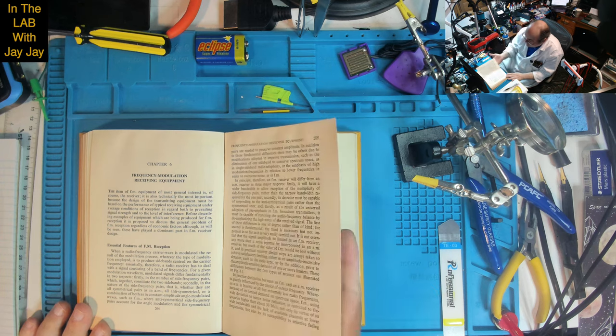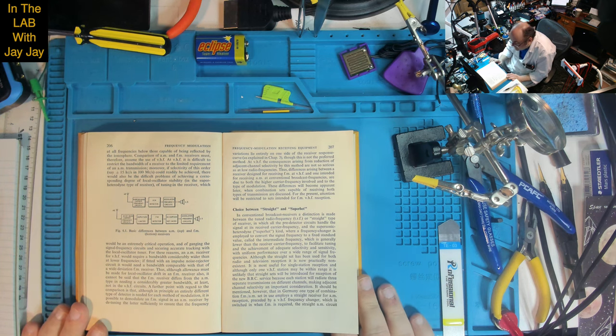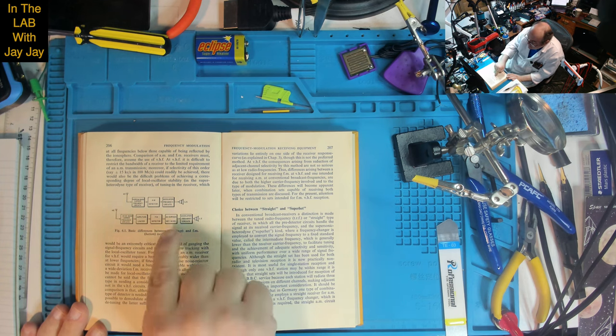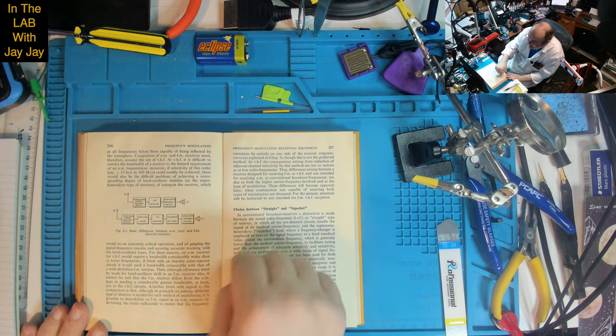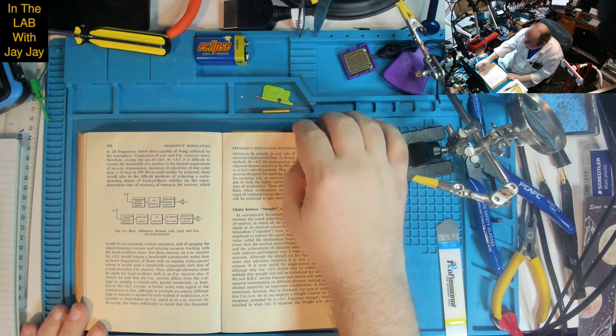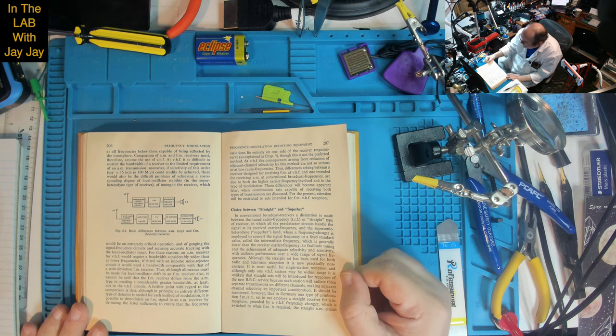Now into receiving equipment. A diagram shows the basic differences between AM and FM receivers. An AM receiver has: aerial → narrow band carrier frequency circuits → AM detector → modulation frequency circuits → sound output. An FM receiver has: aerial → wide band carrier frequency circuits → amplitude limiter → FM detector → de-emphasis network → modulation frequency circuits → sound output. The de-emphasis is required because the transmitter applies pre-emphasis by convention, boosting high frequencies, so they must be removed at the receiver.